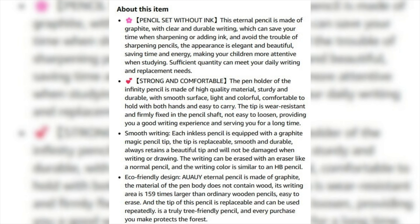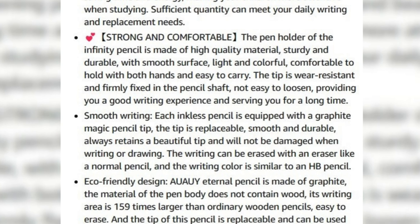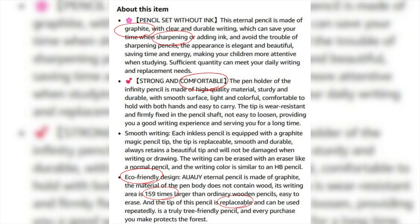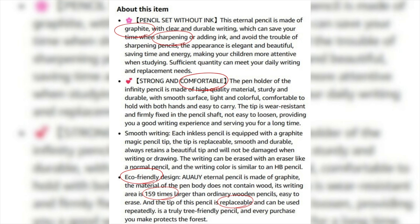Let's take a look at what the seller claims it contains and what benefits it offers. I've taken a screenshot of the properties of this pencil from the Amazon listing where I purchased it. They claim that the tip is made out of graphite and never needs sharpening, which saves a lot of time. It's very comfortable, it does the work of 159 regular pencils, the tip can be replaced, and it's eco-friendly. I've just summarized what they are saying in general.